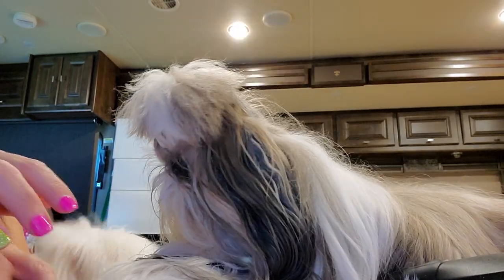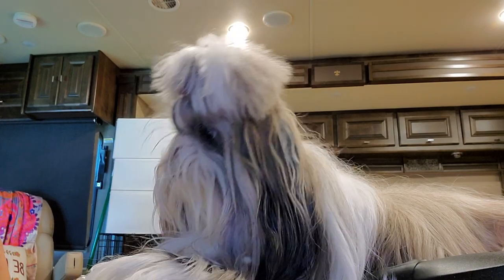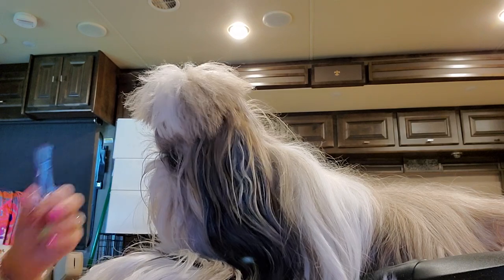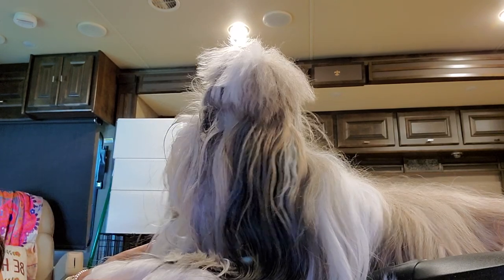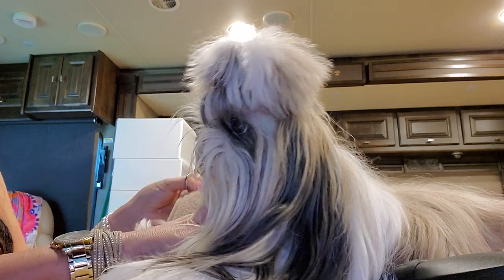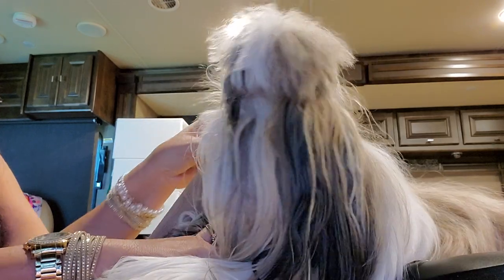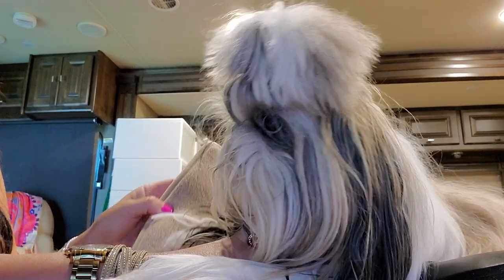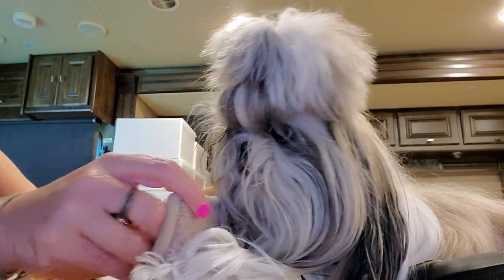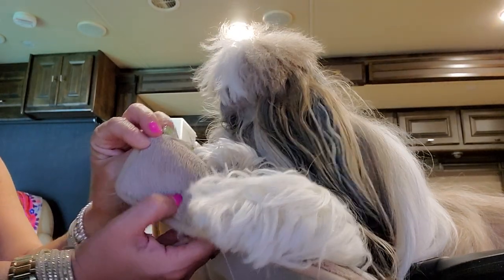Stassi is getting ready to get her grooming done and I figured, why not do a little video, right? Because it's been forever. I have Stassi here in the RV with me and she is on the table on a mat that I have that comes in so handy. This is actually a microfiber bath mat that I got off of Amazon.